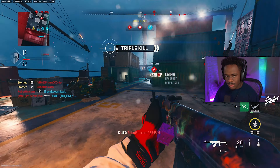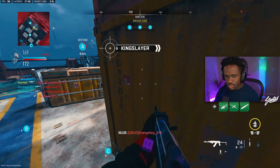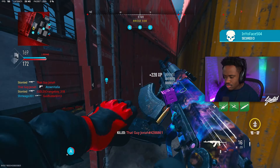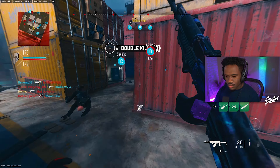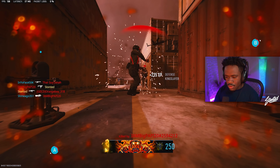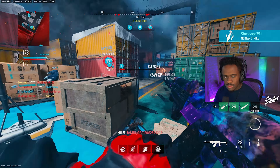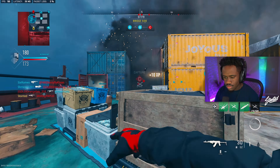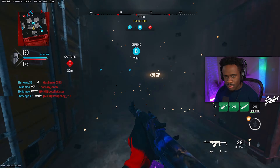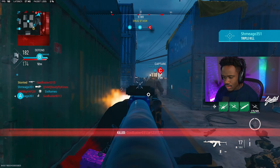This is what gets me — I get so confused by the spawns. I died just that fast. 162 kills though, not bad. I might get a little more.